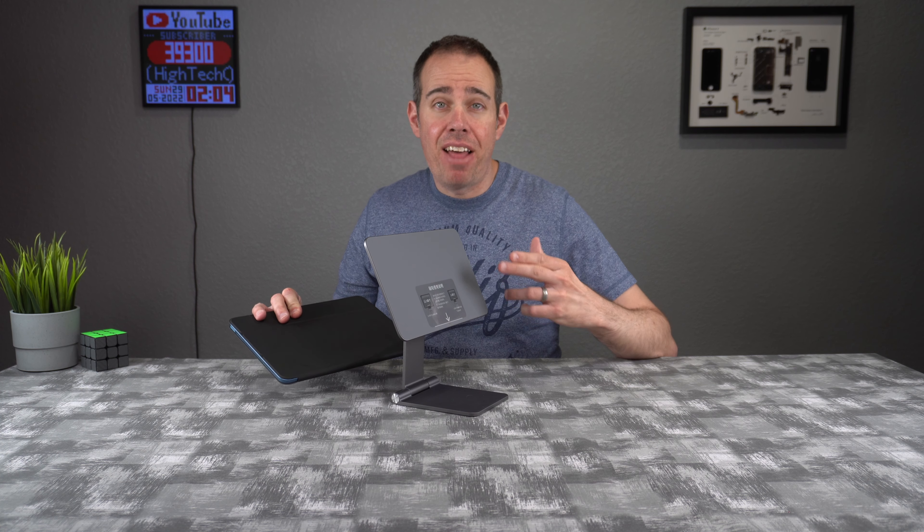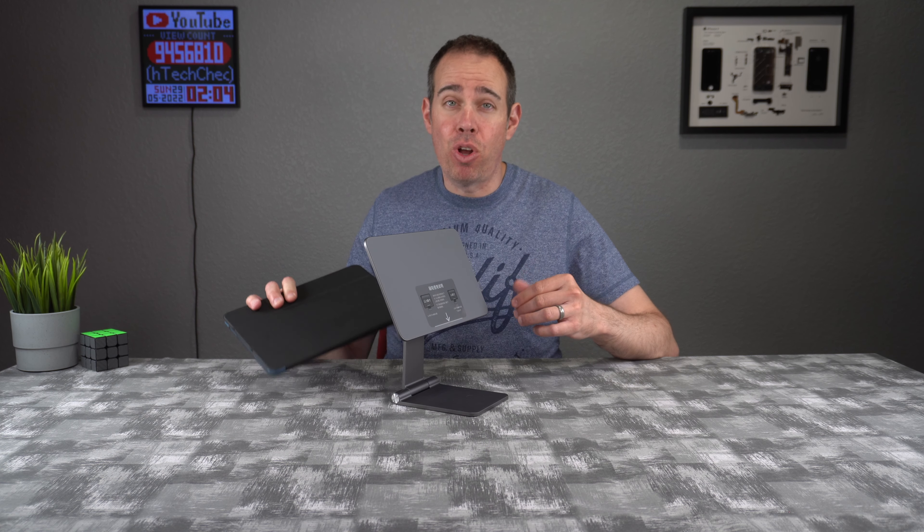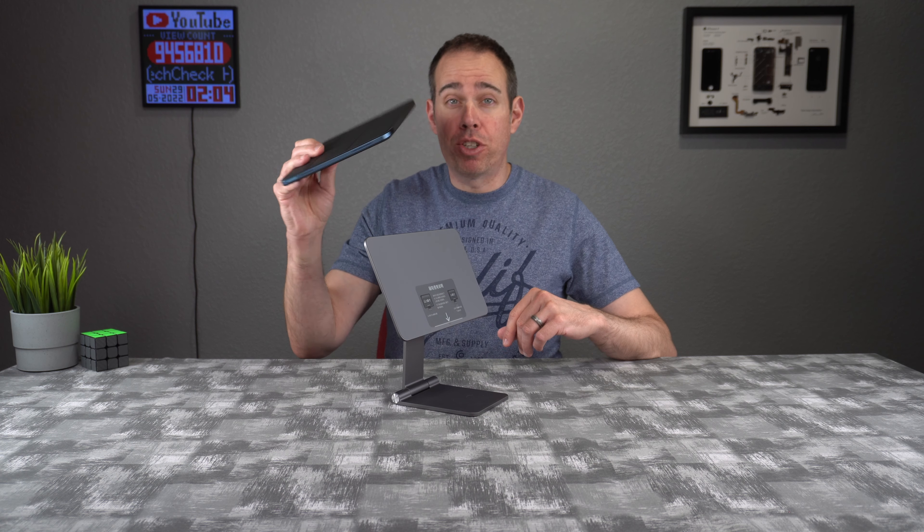The magnet used on the pad is super strong, so you don't have to worry about your iPad falling off if you move the stand around. The magnet is actually strong enough to hold your iPad through a smart cover.